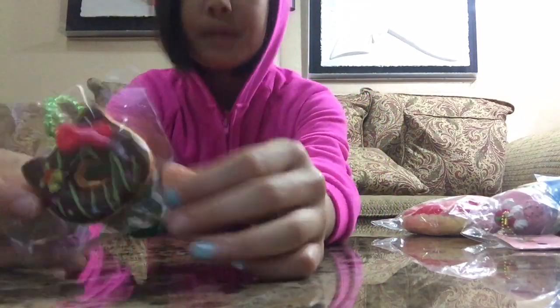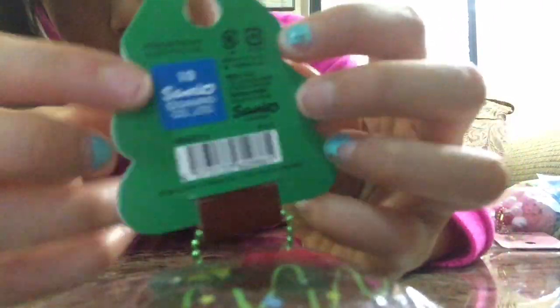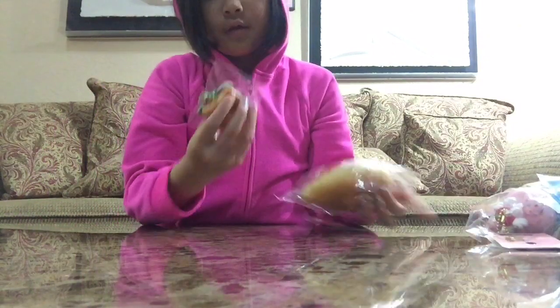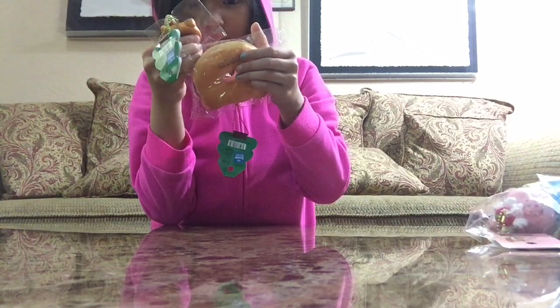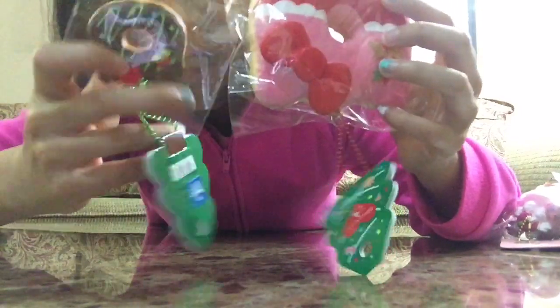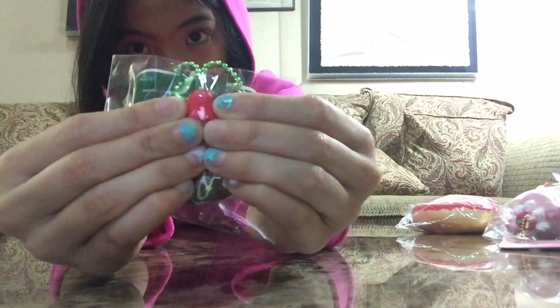Oh yeah, so here's the mini version of this one, and here's the bigger one. The mini version has basically the same tag. This one is actually really really really squishy. This one has a green ball chain, and this one has a red ball chain — I think the bigger ones have the red ball chain and the mini ones have the green ball chain, to make it Christmas colors. This one is really really squishy.